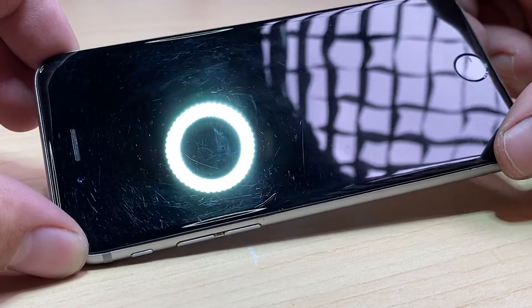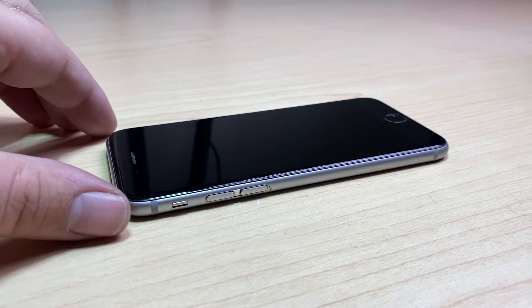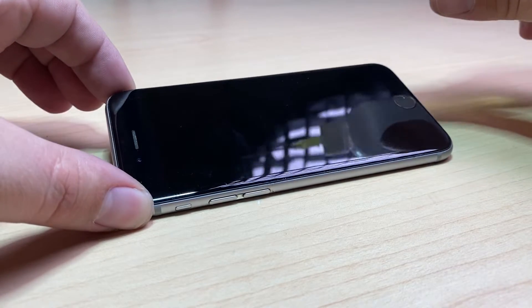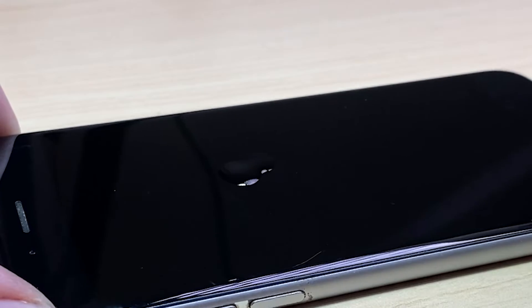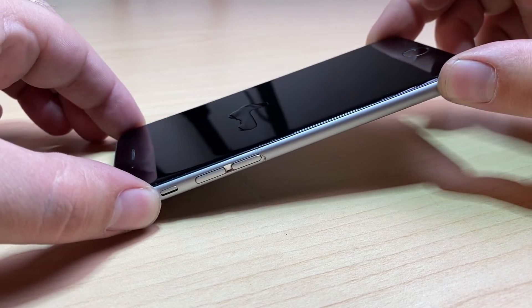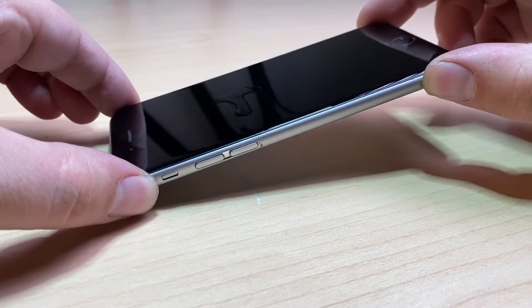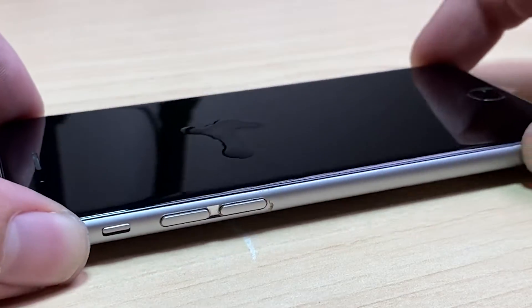Here I have an iPhone showing that it's seen quite a bit of use. One of the things that has happened over the years with this phone is it's lost its ability to basically repel liquids. As you can see, the liquid tends to grab on and stick wherever it goes — it doesn't just bead up and run like you'd see on a newer phone.